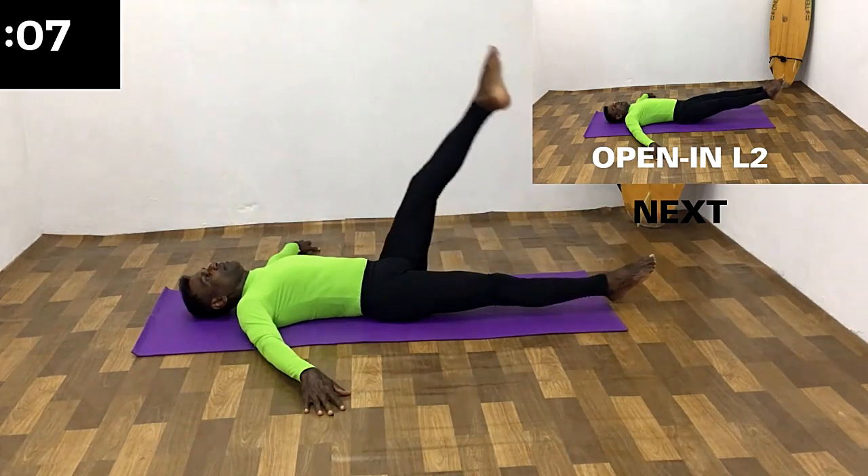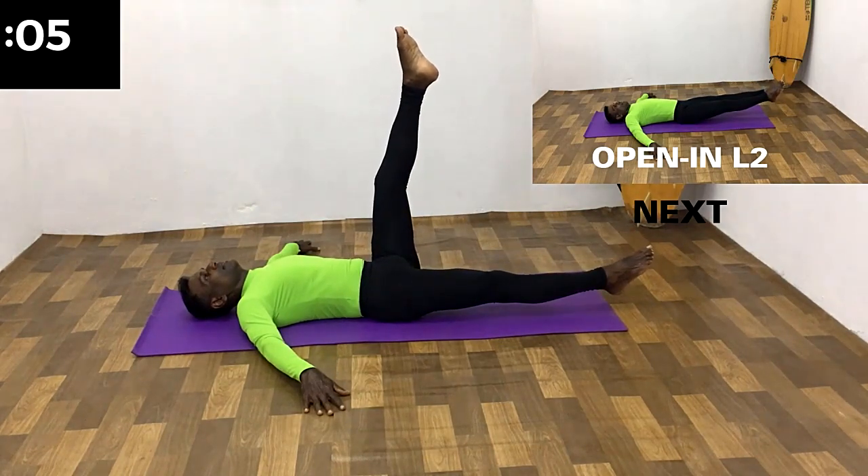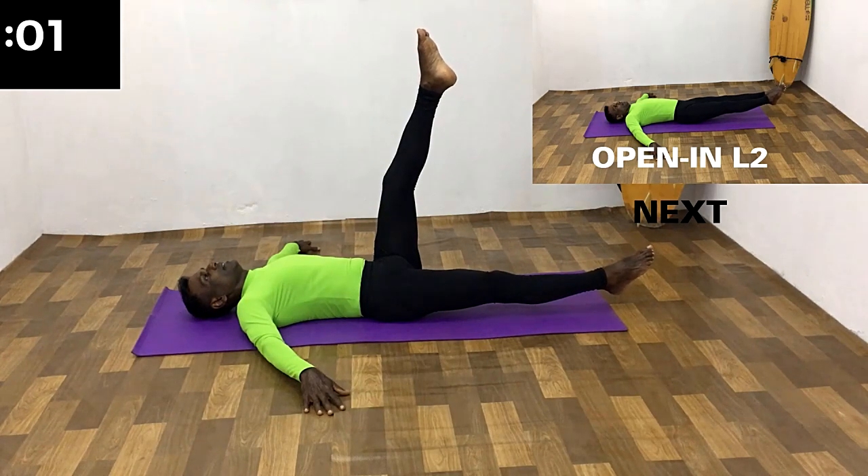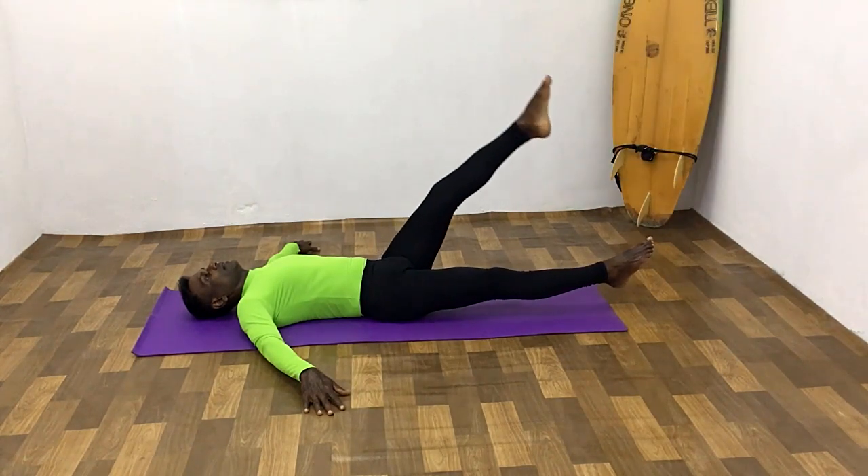Breathe out. Change the leg, all the way up, breathe in, hold the breath. Remain in this position for a few seconds. All the way down, breathe out.